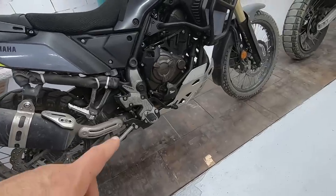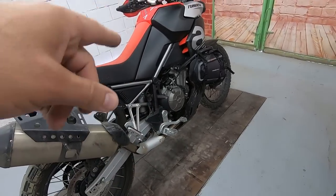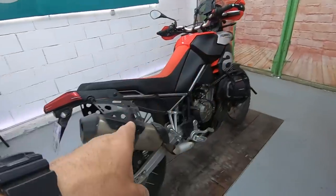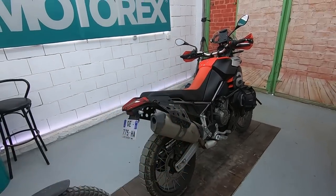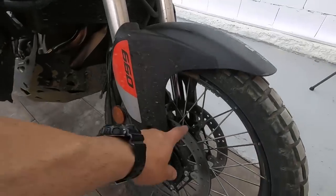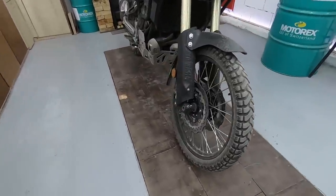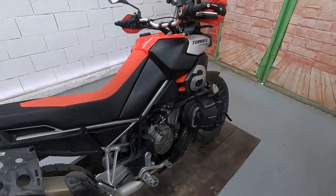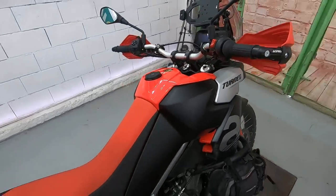Ground clearance: Tenere 240mm, Aprilia 240mm — exactly the same. But one big plus for Aprilia: it has 30mm more suspension travel front and rear — 240mm front, 240mm rear — compared to the Tenere's 210mm front and 200mm rear. Brembo brakes and calipers on the Aprilia with 300mm brake rotors. The Tenere also has Brembo brakes but with 280mm front rotors — a little smaller. Rear is 260mm on both. Both use normal cable clutch, no hydraulic pumps.